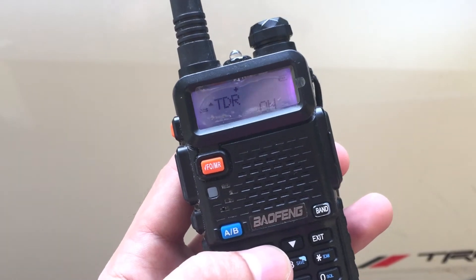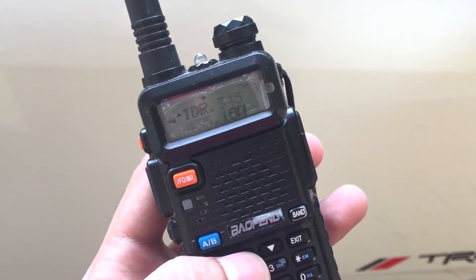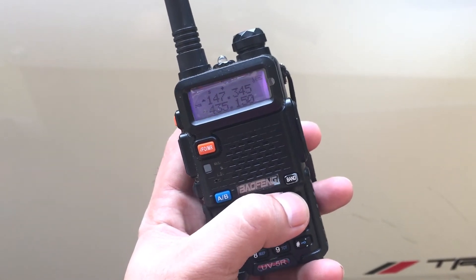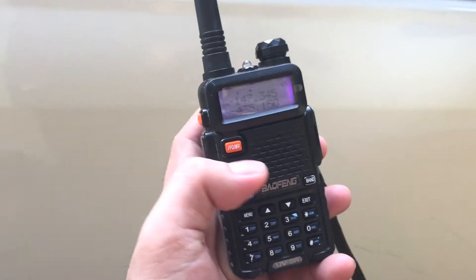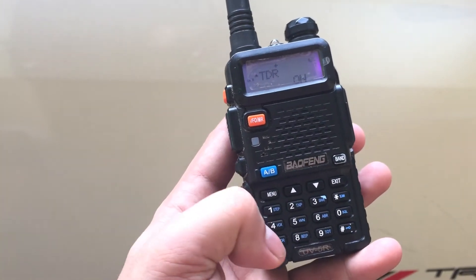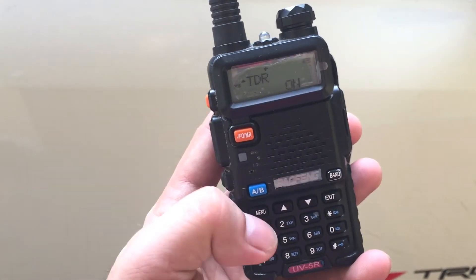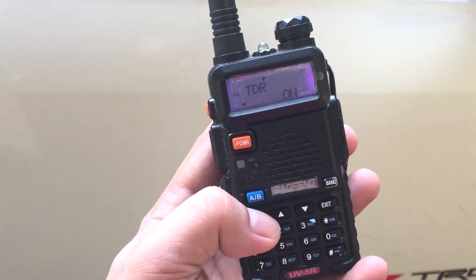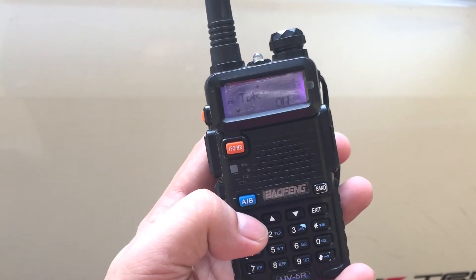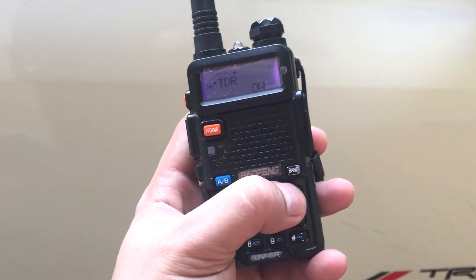This is the part where you change your settings. It says here TDR — on or off. If you want to use the shortcut, press menu 7. Once you press menu 7, you will be routed directly to the TDR options. Once you're there, press menu, then press up or down. It's already on — give confirmation by pressing menu. Once you press menu, that's it.